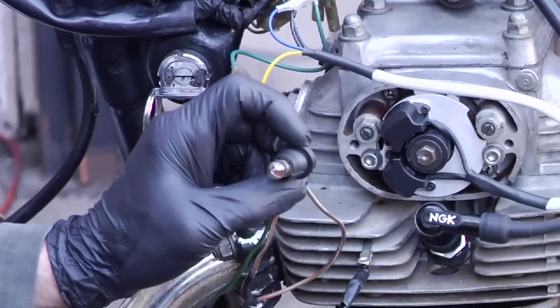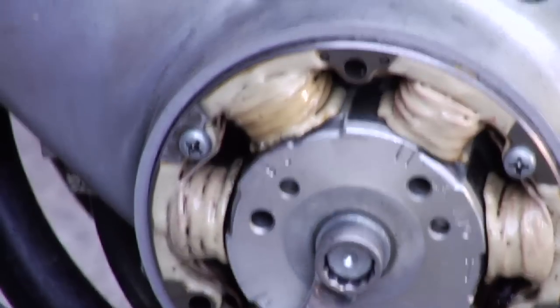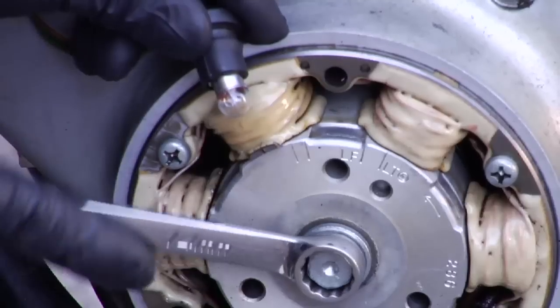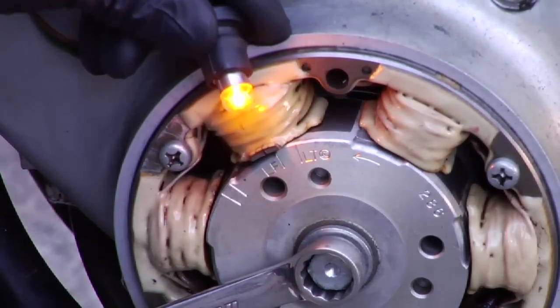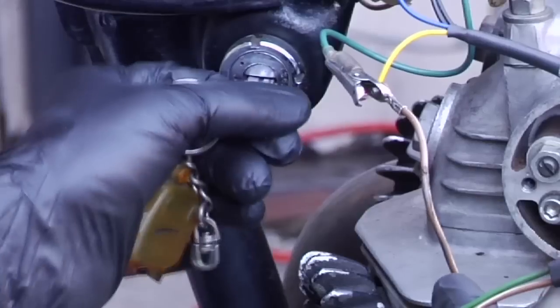Now we want to check this timing the same way we would any other point system. We're going to rotate the crank slowly by hand. We're not using a timing light with the bike running. So we want the light to come on right at LF. Let's see where it comes on here. We're a little bit early, so let's back it off so the light goes off and turn the bike off.